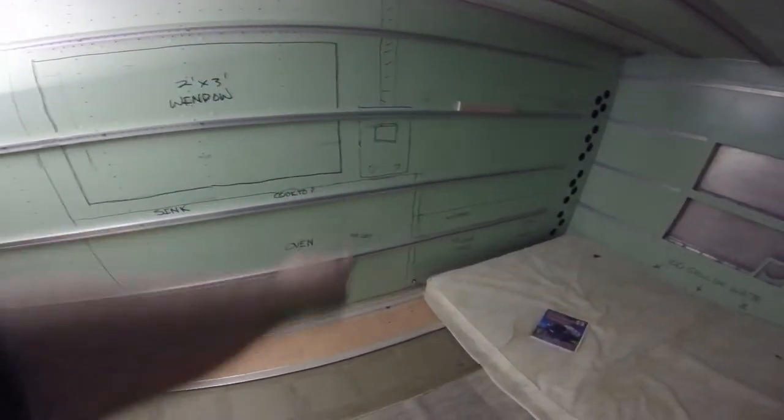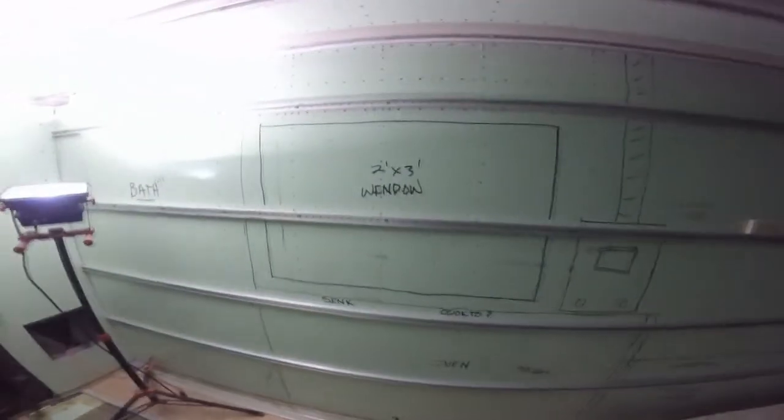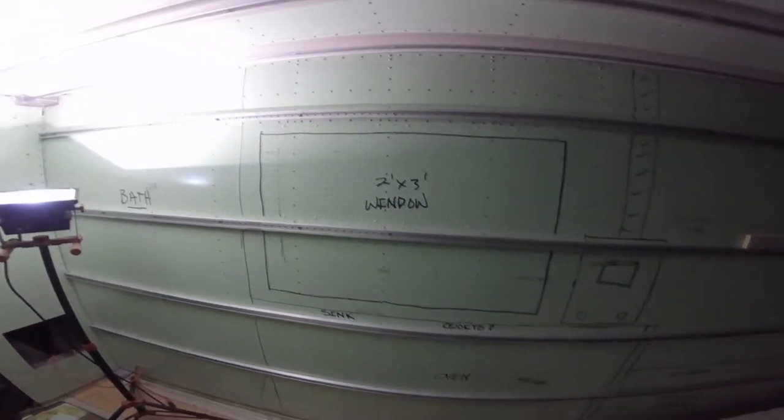Moving this way will be a kitchen counter that will go all the way over to where the bed is. Sink will be here. Cooktop and oven here. Microwave will be down below. And a big window over here — two foot by three foot.